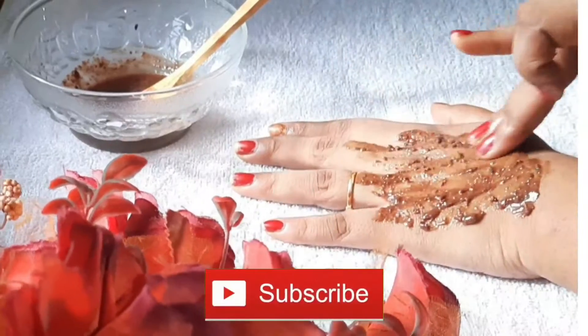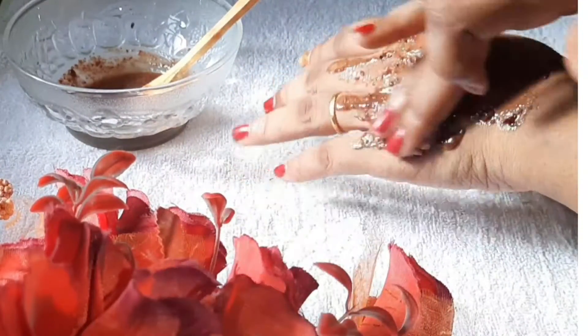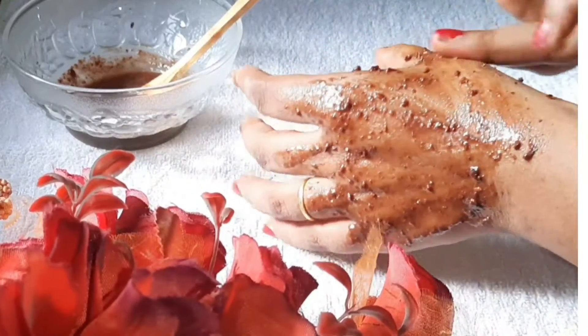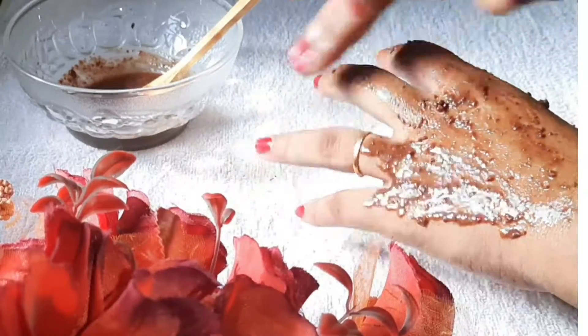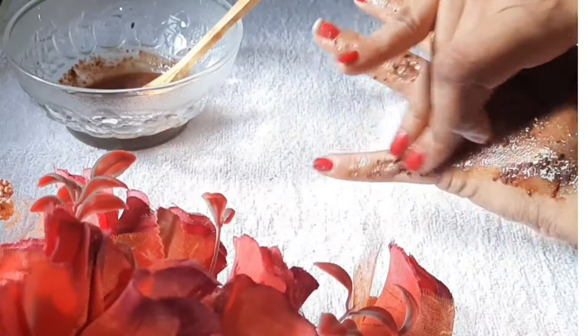This face mask you can apply on your face, neck, back, and ears. You can apply it on your body. This is a great detox and antioxidant face pack. You will have a fresh feel of it. You can enjoy the fragrance.